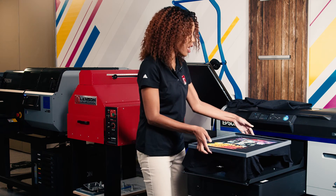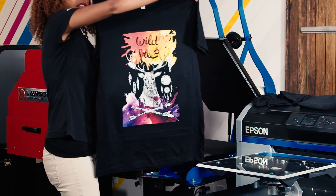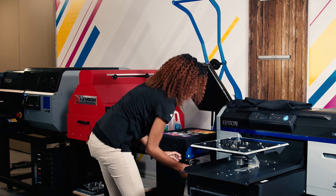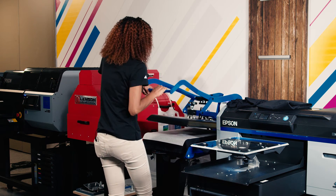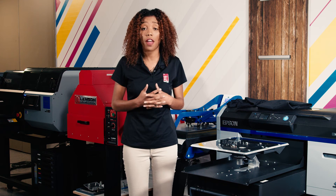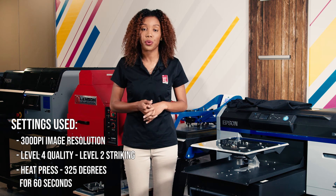Now that our image is done, we are ready to put it back on the heat press — and as you can see, it's beautiful. We can now heat set our garment and then we have a t-shirt. That is 325 degrees for 60 seconds. You can expect a resolution output of 1440 by 1440 on the F2100, and we also set up our image to be 300 DPI when we were designing it.